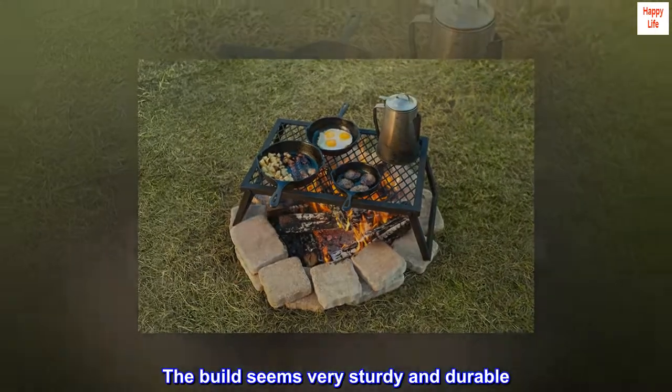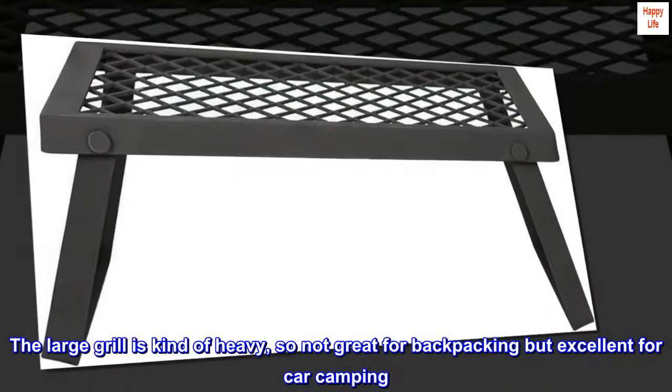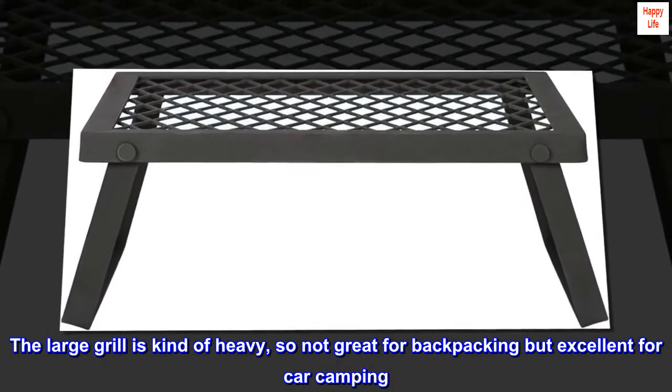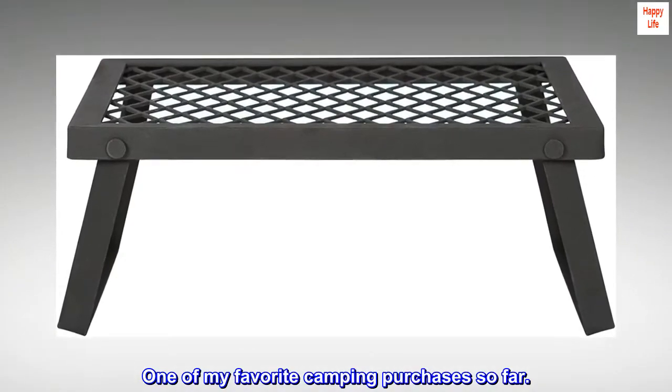The build seems very sturdy and durable. The large grill is kind of heavy, so not great for backpacking but excellent for car camping. One of my favorite camping purchases so far.